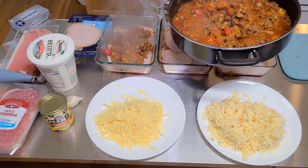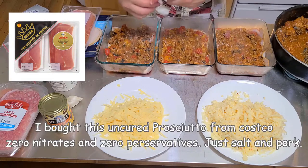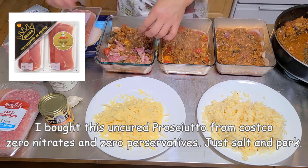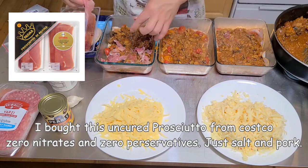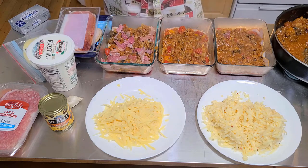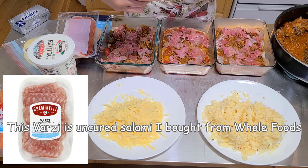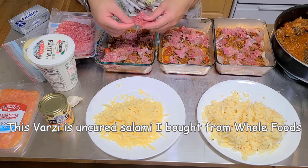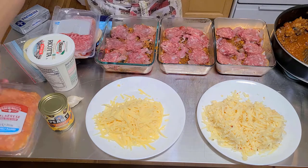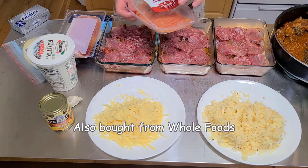We'll put on our sauce — about two scoops each. Now let's do our prosciutto — take it and just sprinkle it all around and break it up. I have this Varzi prosciutto that has no nitrates and no added preservatives. Let's do a layer of that, and I also got this Calabrese uncured Italian salami which also has no nitrates or added preservatives.